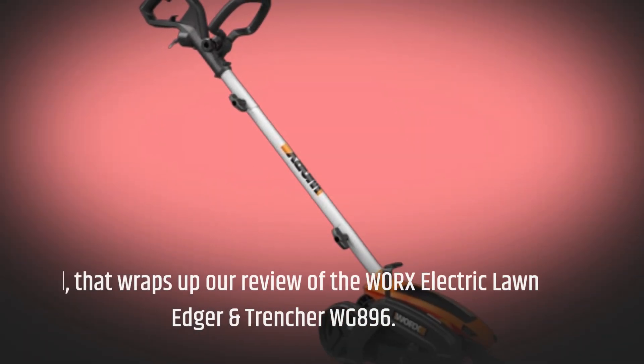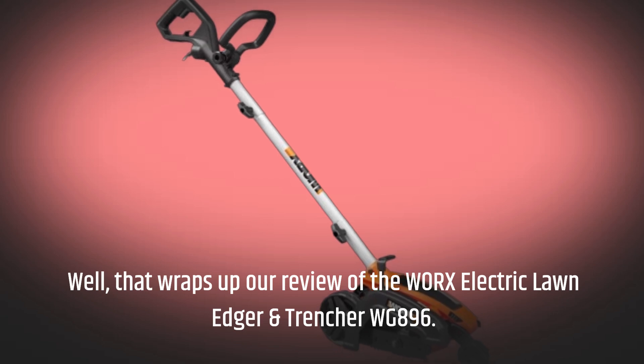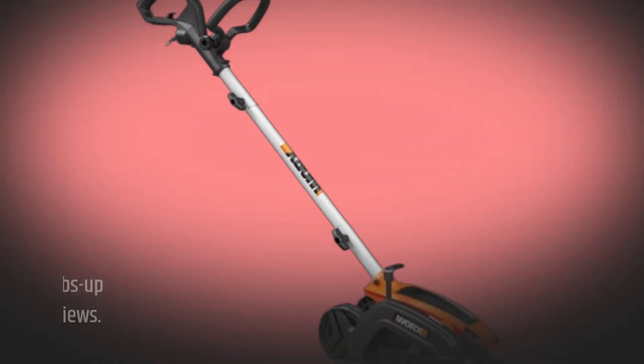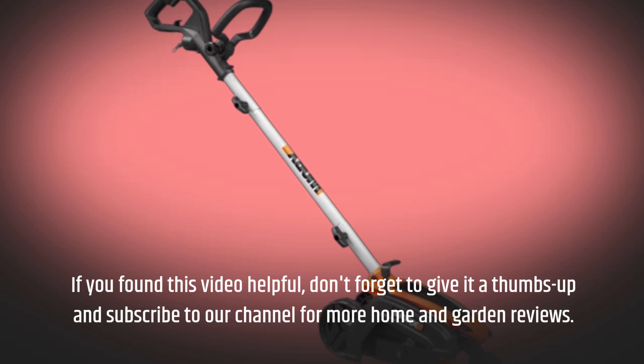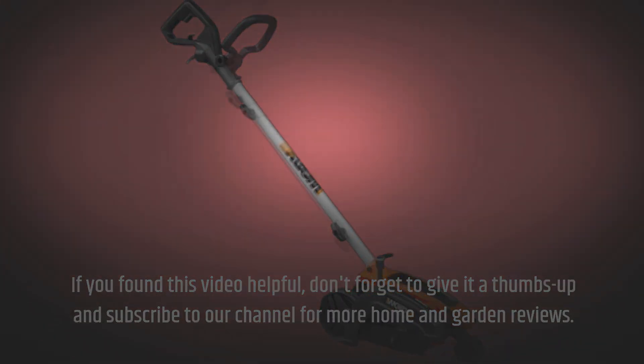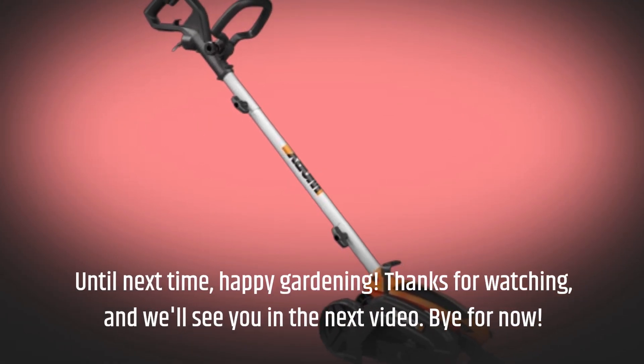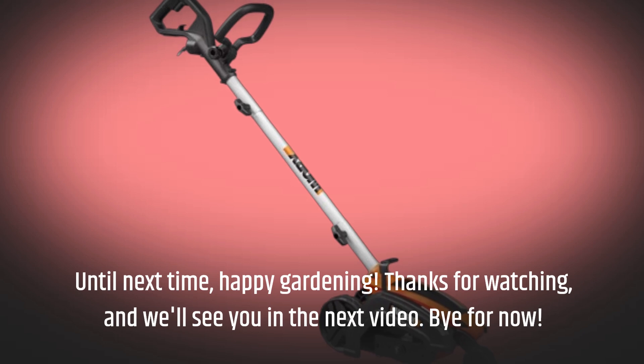That wraps up our review of the WORX Electric Lawn Edger and Trencher WG896. If you found this video helpful, don't forget to give it a thumbs up and subscribe to our channel for more home and garden reviews. Until next time, happy gardening. Thanks for watching, and we'll see you in the next video. Bye for now.